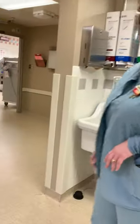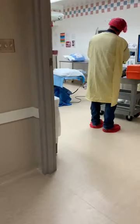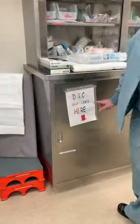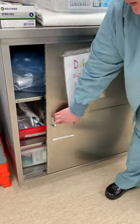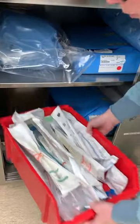Now let's go look at those curettes — where are they located? Your cabinet that says 'DNC supplies' — your curettes are right in this red bin.